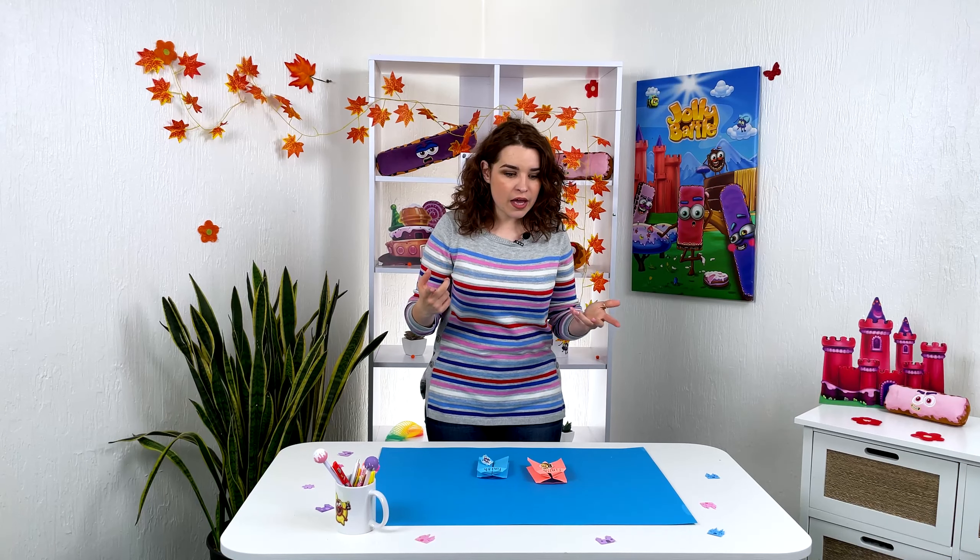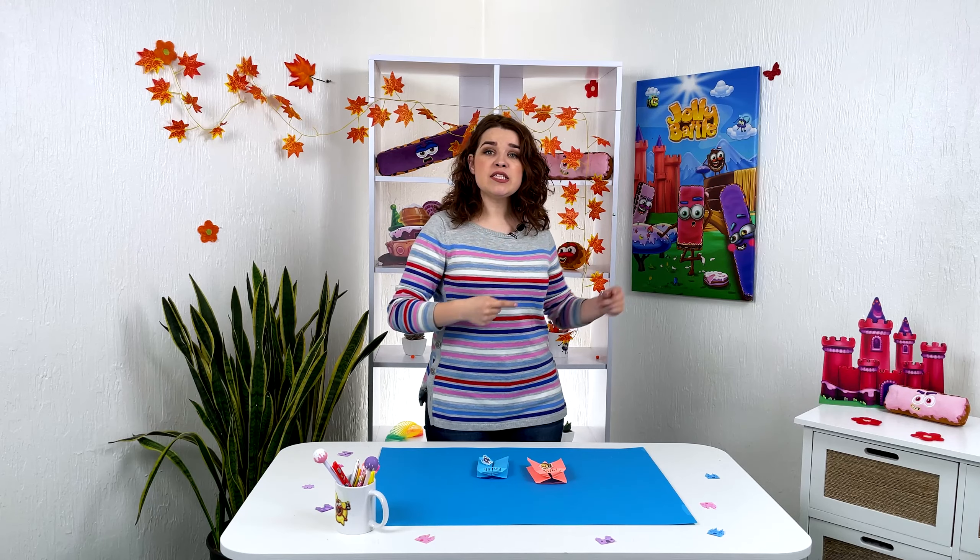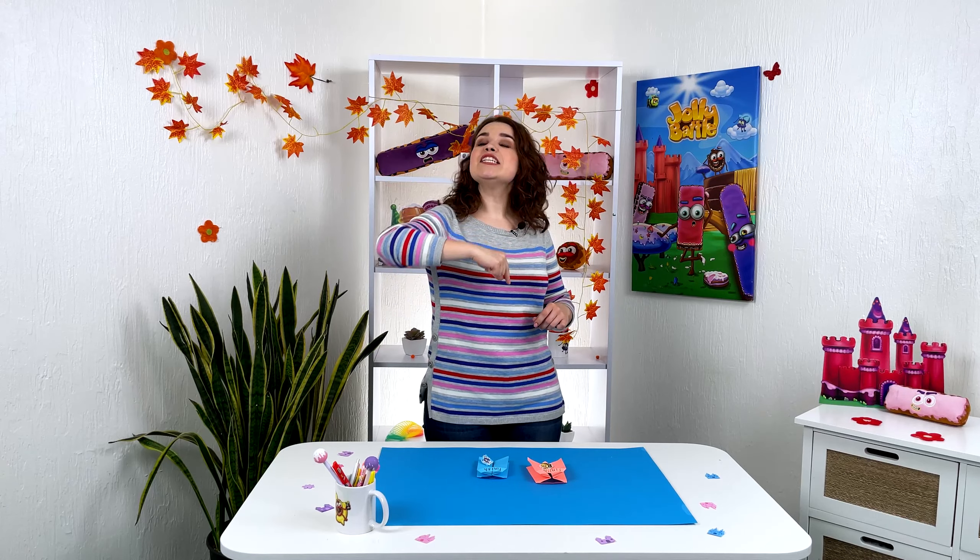We will make a game out of paper. Cool, huh? Just a couple of minutes and you and your friends have a great game. So let's get started.